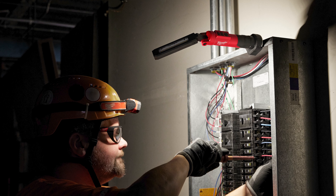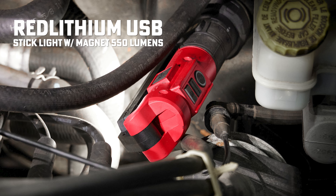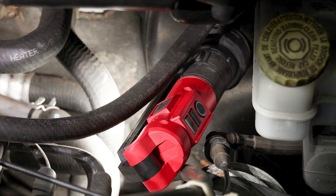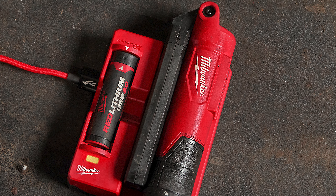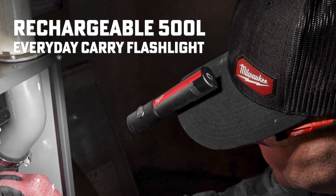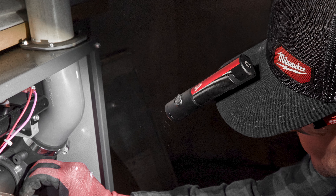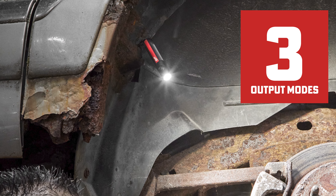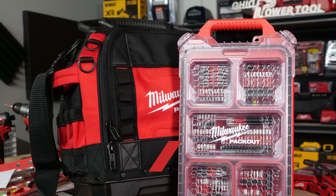Next up, job site lighting. The first is the Milwaukee Red Lithium USB Stick Light with Magnet, 550 lumens, part number 2128-21. This compact slim light design paired with a strong magnet and hook makes it a perfect solution for all-access lighting and limitless mounting positions. Next is the Milwaukee rechargeable 500-lumen everyday carry flashlight, the 2011R. This tiny but mighty light comes equipped with a magnet to allow hands-free work while maintaining a compact design to fit in your pocket. With three output modes including a low light mode, get optimal light and runtime up to 40 hours for any task.